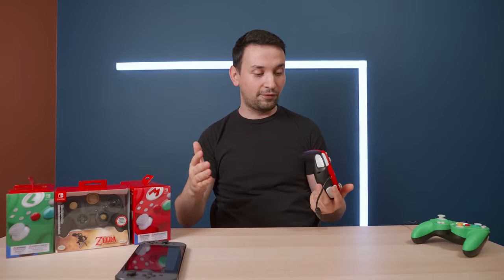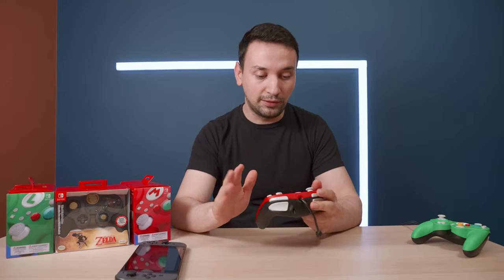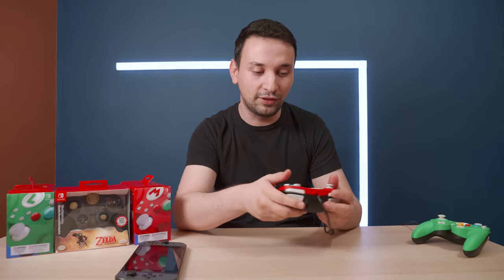When it comes to third-party controllers, they usually aren't that great because they lack what the actual company makes — but this one is actually fantastic. The buttons and everything feel great. After trying them for a while, after you get used to Smash Bros with these controllers, you kind of don't want to go back to even the Pro Controller.